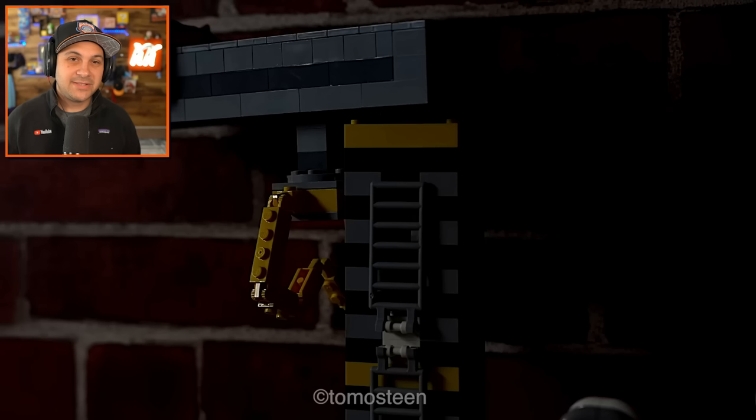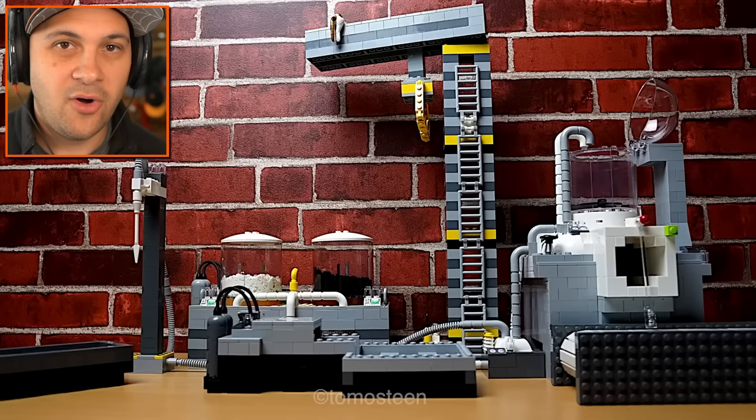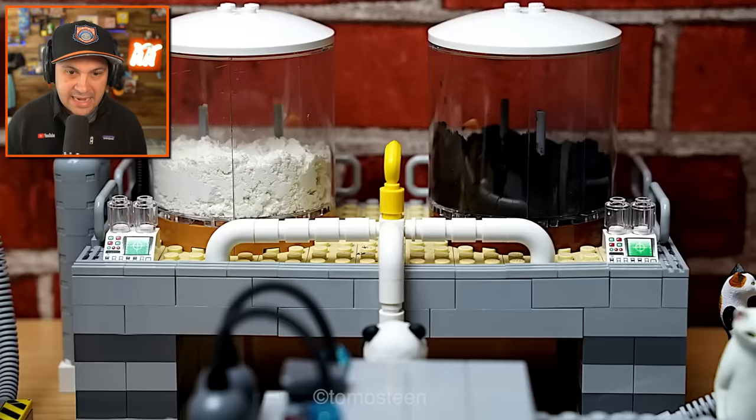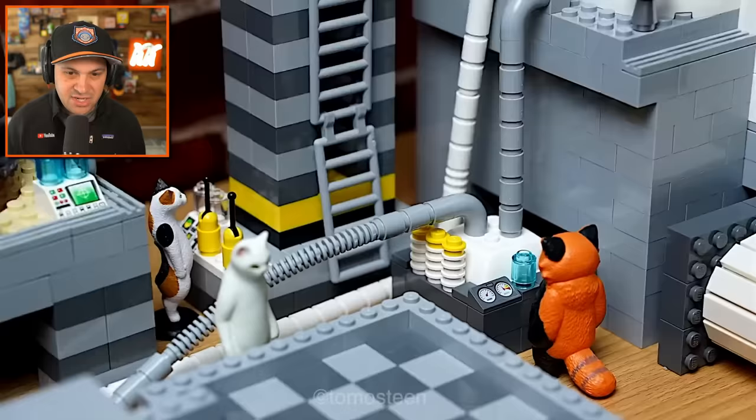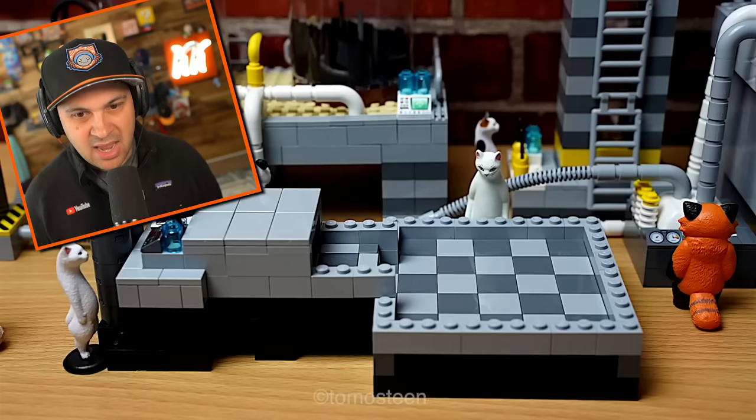You ever wonder where Oreos come from? We're about to find out, because we are in a LEGO Oreo factory. The animals — the animals make the Oreos? I knew it! I knew it! Humans can't make such a delicious cookie. It's the animals.